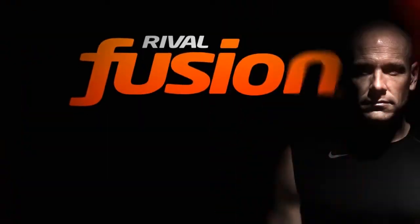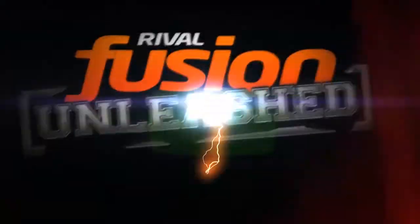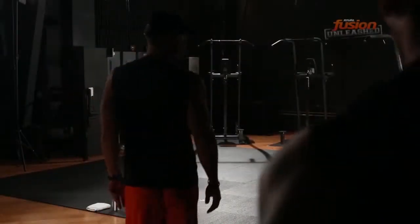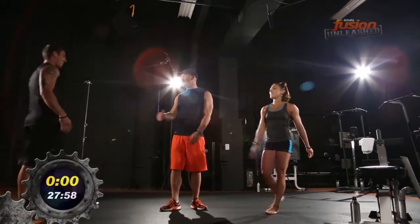Get ready for Rival Fusion. All right, here we go. Annalise, you ready for this? Of course you are. You're a pro by now.